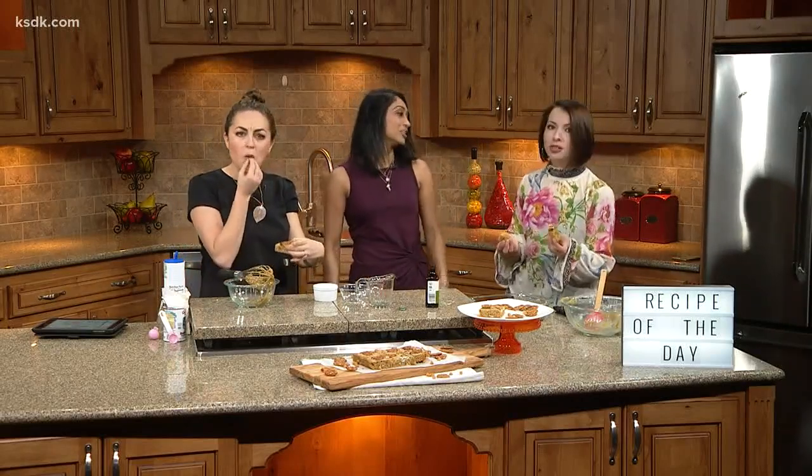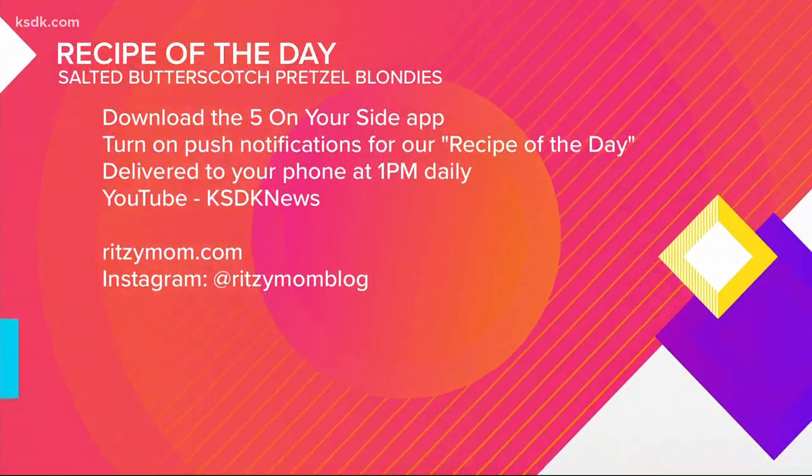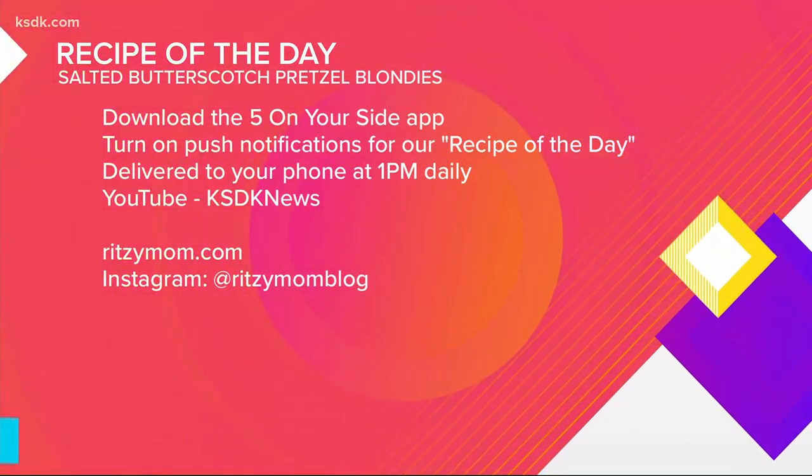Thank you so much. You can find this recipe after the show on YouTube — just search KSDK News, or on the Five on Your Side app. You can find more delicious dessert recipes on Sarita's blog, ritzymom.com, and make sure to follow her on Instagram.